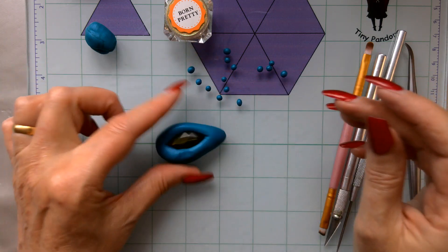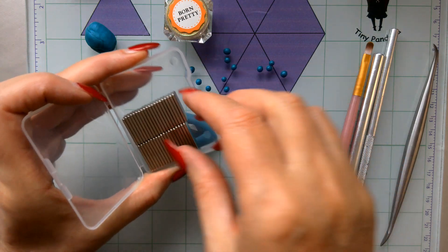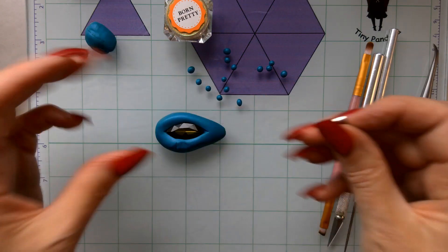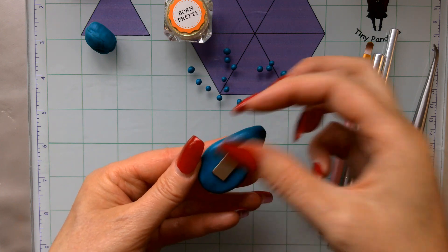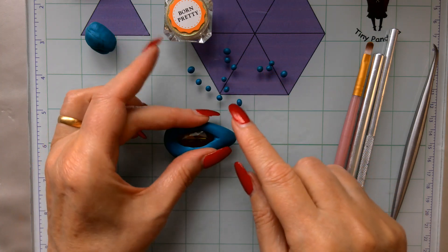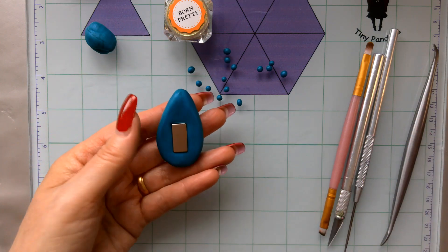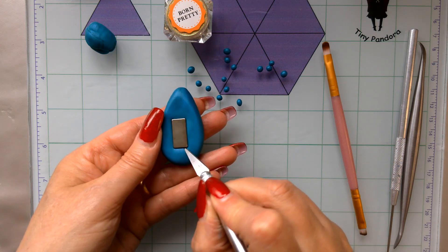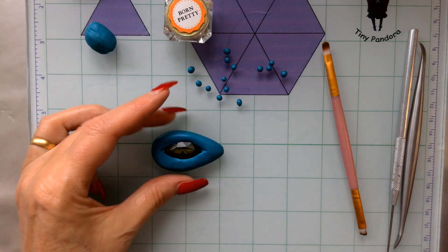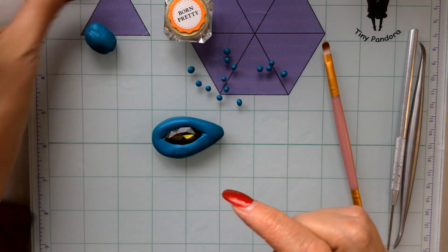Now I'm going to show you how to embed the magnet in the back. I've got these magnets — I think they're called rare earth magnets. They are very strong. Just pop one onto the back and push down just enough to make an indentation. You can bake it with the magnet in, but you'll sacrifice the magnet's power if you do. Just put it to one side — it leaves a little indentation, sits on the back, and you won't see the back anyway.